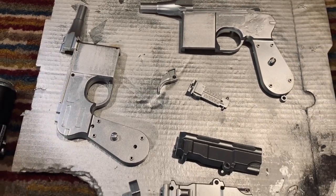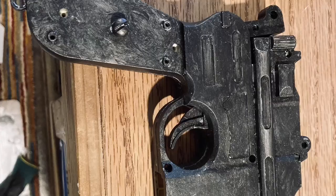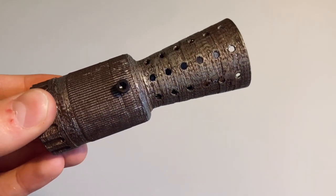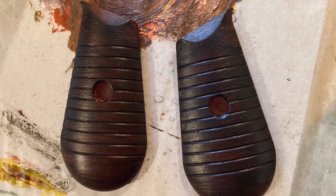I primed everything in silver and hit all the blaster components with an acrylic wash. Everything gets painted black except for the barrel, which is more of a rusty silver, and the grips, which are painted to look like wood.